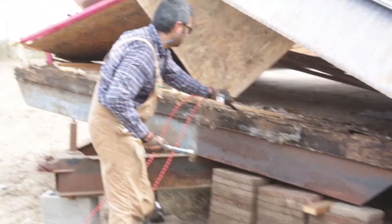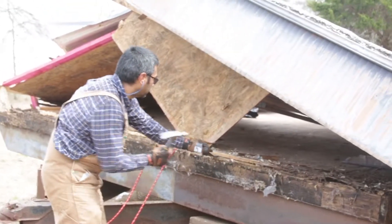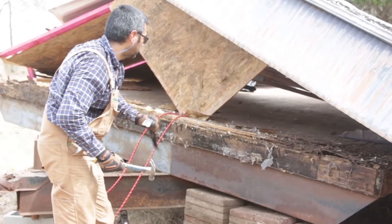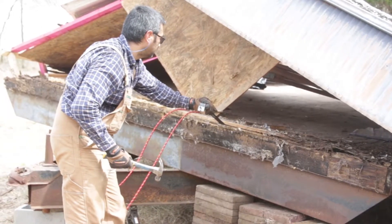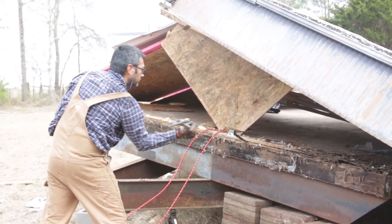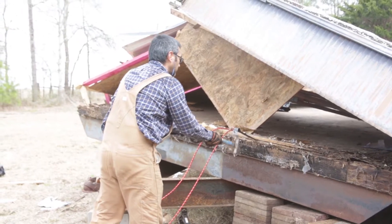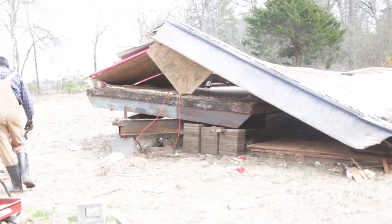We've surmised that a lot of this is being held up by that piece of plywood, which is being wedged in by the base plate. We should have taken this end wall down first, but we didn't know that. Now we do. Hopefully this is it.